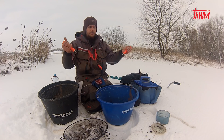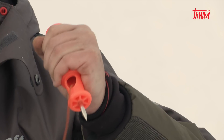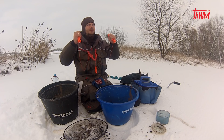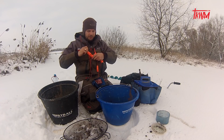Możemy swobodnie wydostać się z dziury, w którą wpadniemy, a wiadomo, że na lodzie jest to bardzo ciężkie, szczególnie wtedy, kiedy nie ma śniegu i jest praktycznie tafla szklistego lodu. Ślizgamy się i możemy się utopić albo wyziębić organizm bardzo szybko.